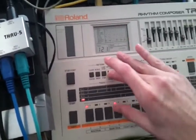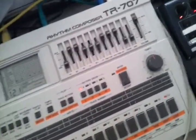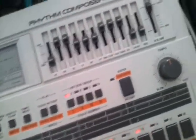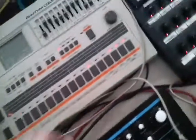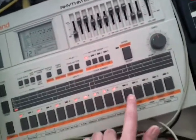Input a snare — rim shot. I just wanted to tap it. Choose rim shot... that's not gonna work. Choose clap. We've got another pattern with some hi-hats. Okay, I think that's enough.